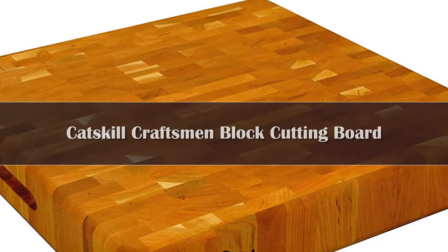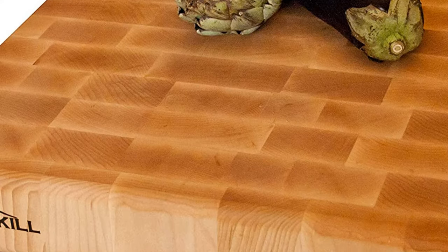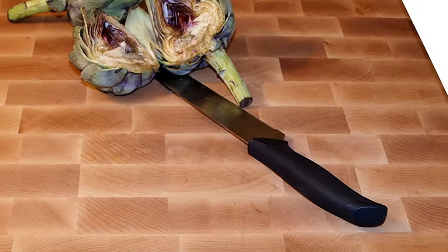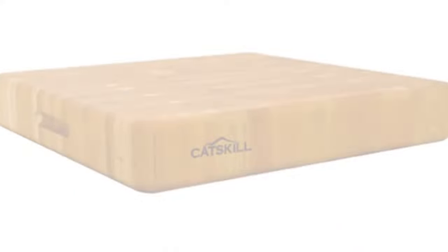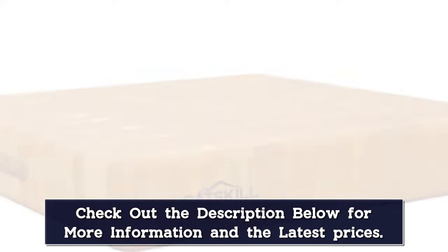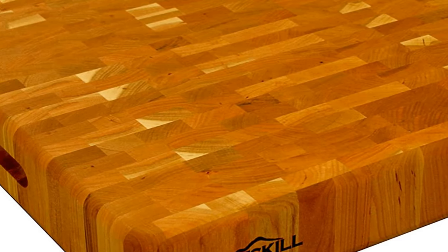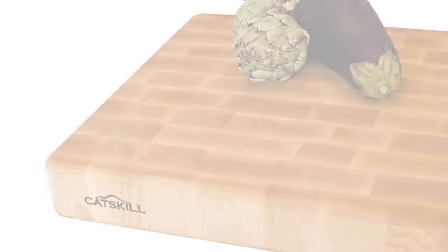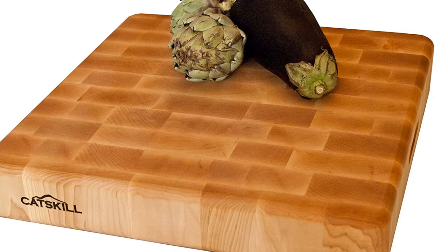The Catskill Craftsman Wood End Grain Cutting Slab is the heftier option. The 18-inch by 18-inch board is 3 inches thick and weighs 27 pounds. Its large surface area is good for a big piece of meat or for prepping multiple foods at once. Though it has handles for carrying, it's not easy to move around and washing is tough. It's made of end grain wood, which is considered long-lasting and very gentle on knives, but it requires oiling more often and with more oil than other types of cutting boards.